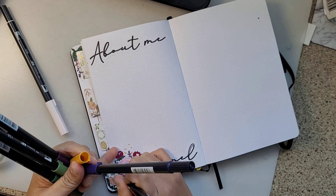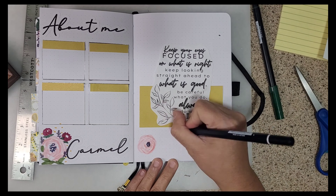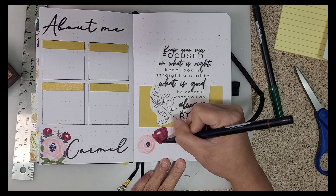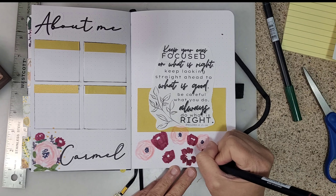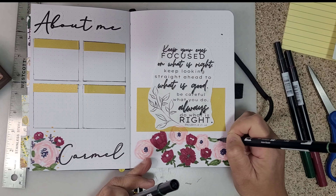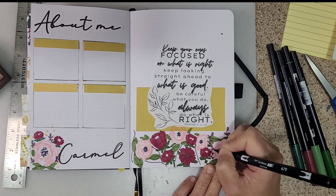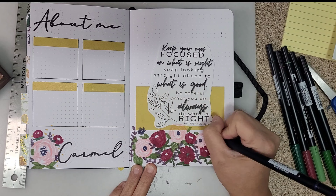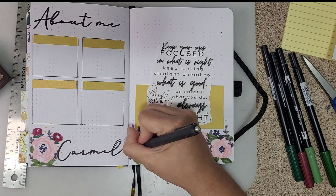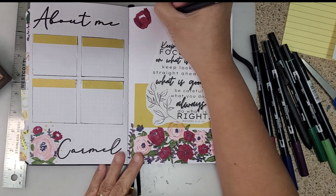The final page is my 'About Me' — this is actually just extra space because I had an extra tab from the Dutch door. I added an about me section, though I still don't know what to write there, so I left it blank. I also printed out a nice word from Proverbs as a guide for my 2023: 'Always do what is right.'